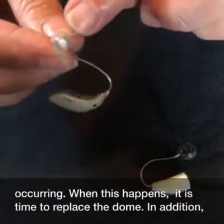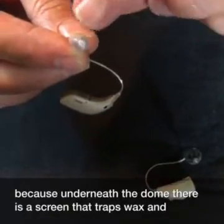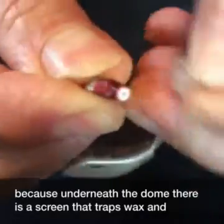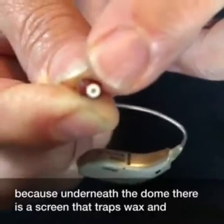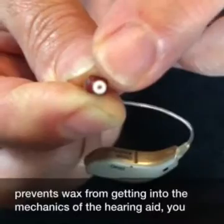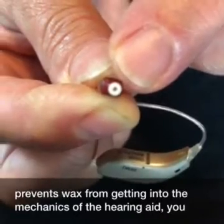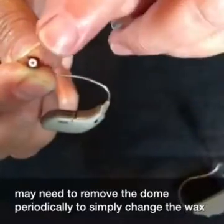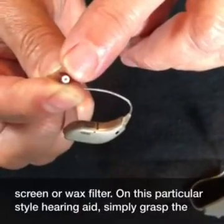In addition, because underneath the dome there is a screen that traps wax and prevents wax from getting into the mechanics of the hearing aid, you may need to remove the dome periodically to simply change the wax screen or wax filter.